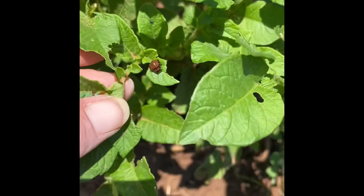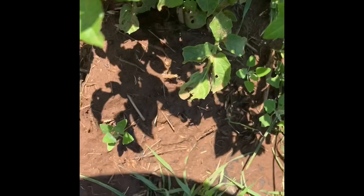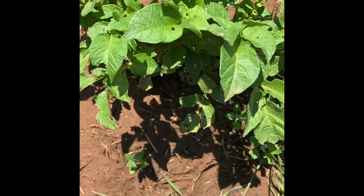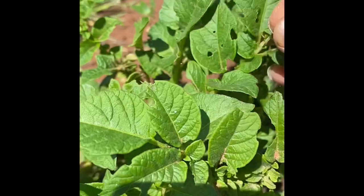Today we're at the potatoes and you see that little bug right there? It's a potato bug, and it has been wreaking havoc. So I'm going to take this one and I'm going to squish it because it's not going to get a chance to make it. Same with this one right here — I'm just going to take and squish them.